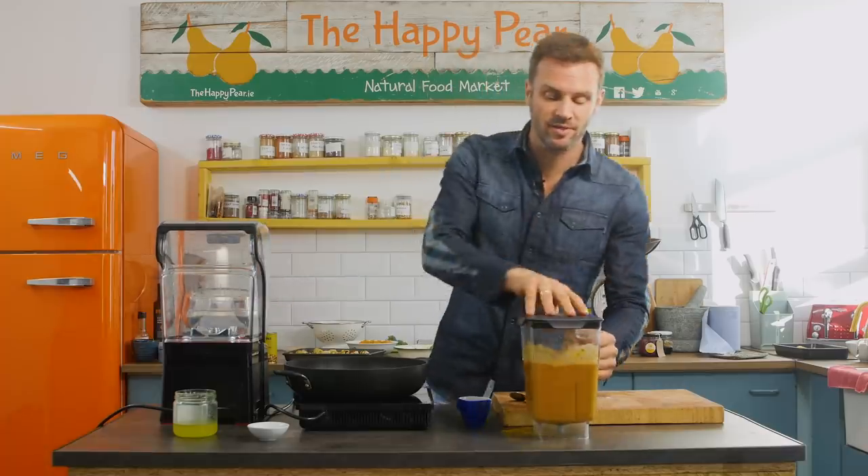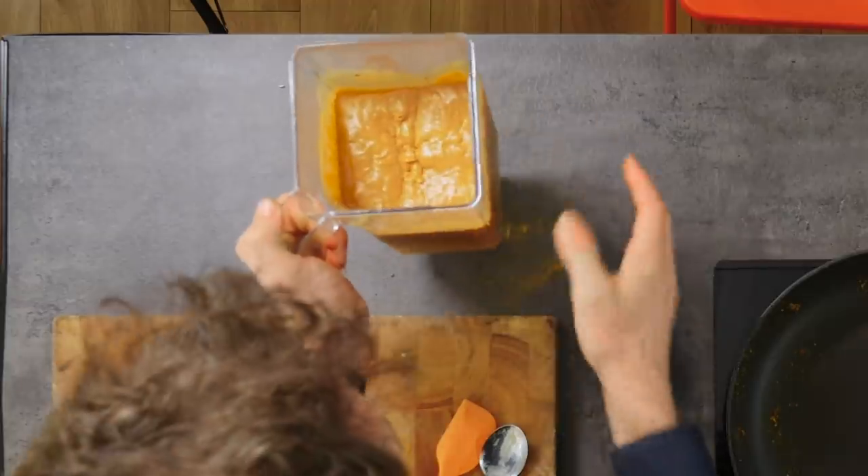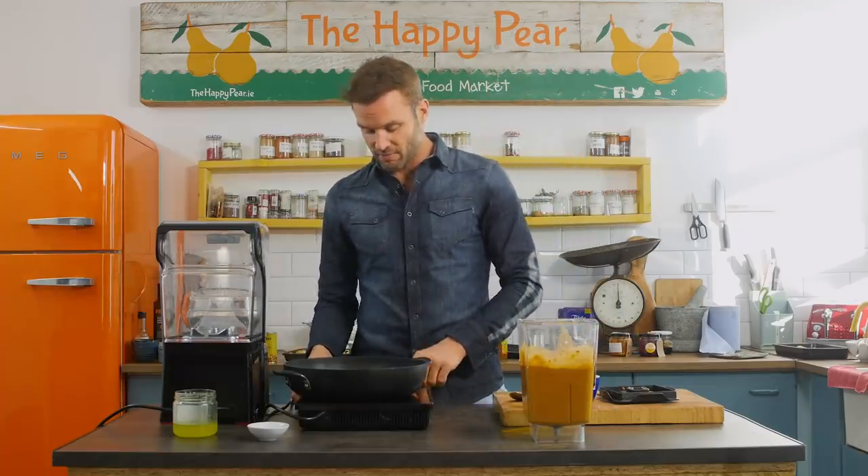Blend till nice and smooth, and you'll see this sauce is quite thick. Typically, we'll use about 400 grams to serve four to five people. We've got our pan on high heat. Time to bring this together and make a simple curry.